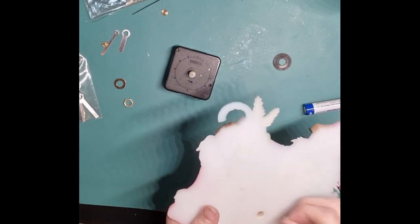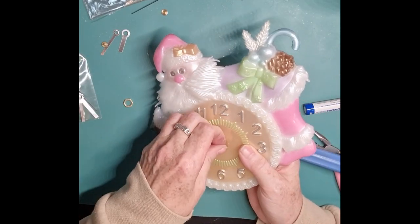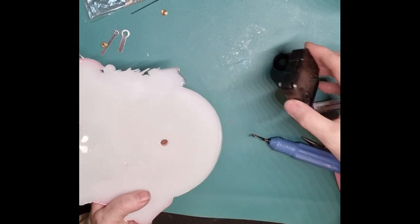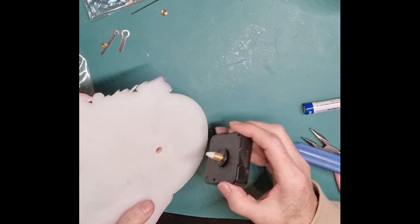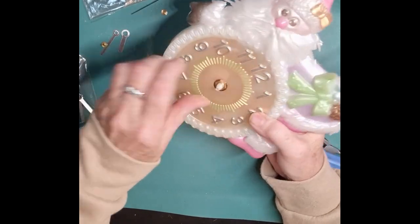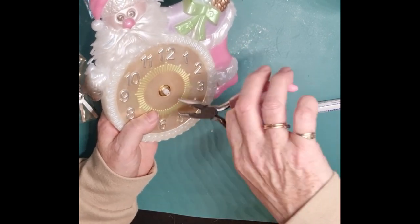There you go - let's try that. That's more of a grip by the looks of it. Now I wonder if I can put what's meant to be on the back - this bit. I never know which way these are supposed to go. Let's see if I've mucked it up by putting that on. Oh no, I haven't! We have a winner. Let's tighten it up. That's it - nice and tight.